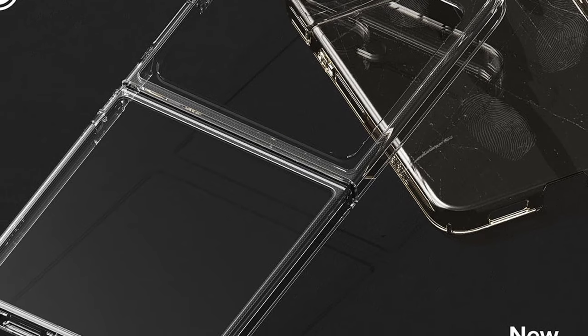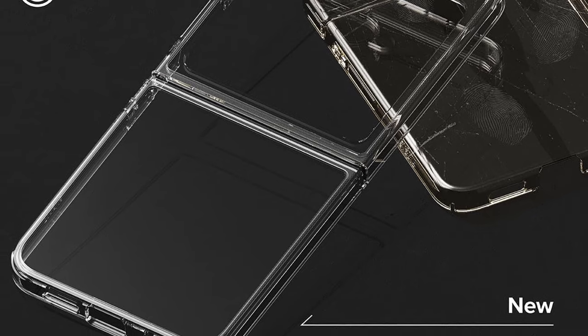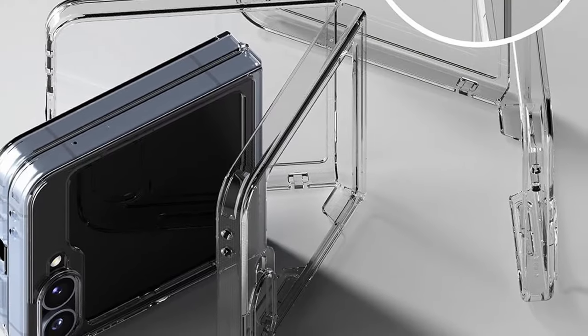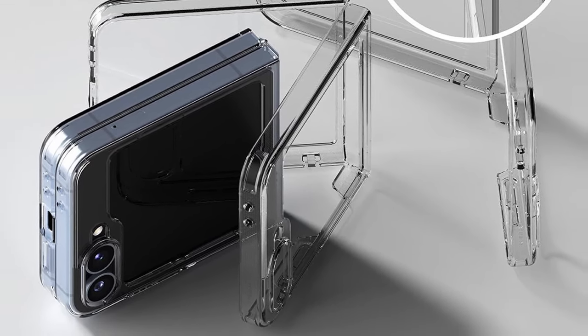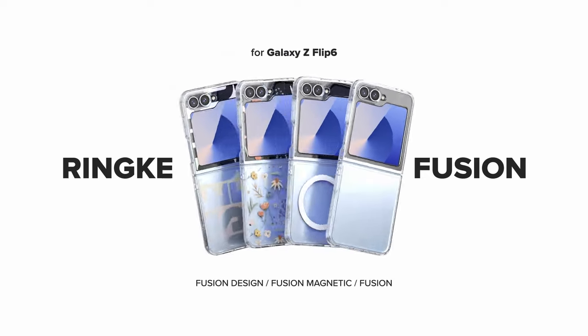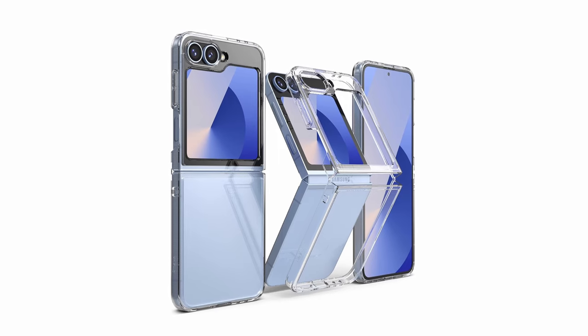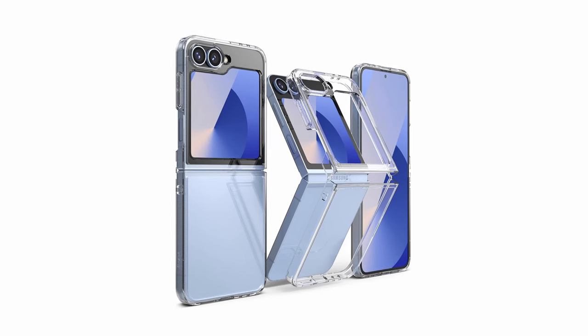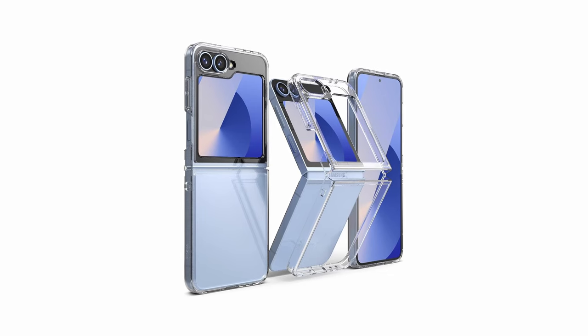For added peace of mind, lifted bezels around the rear camera and screen offer an extra layer of protection against surface scratches. The Rink Fusion prioritizes user experience — it fully supports wireless charging and works seamlessly with phone grips for added convenience. The built-in lanyard hole lets you attach a strap for enhanced security and to prevent accidental drops. This case offers a compelling balance for Z Fold 6 users who want a clear case with a touch of extra protection without compromising functionality.